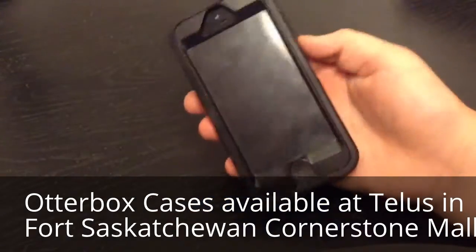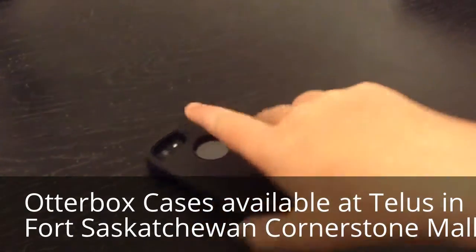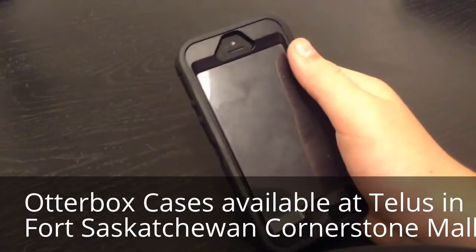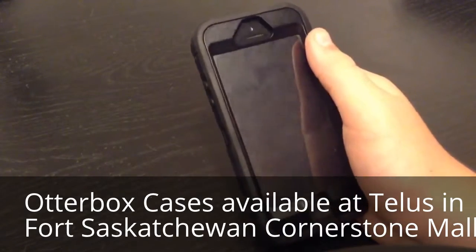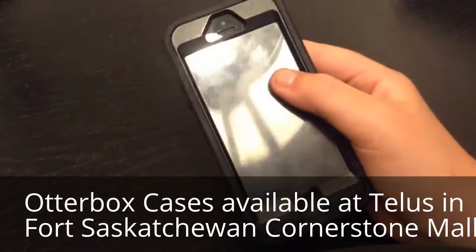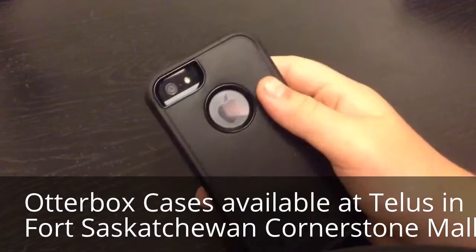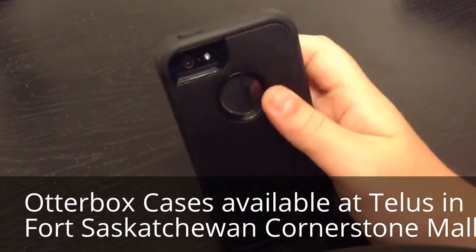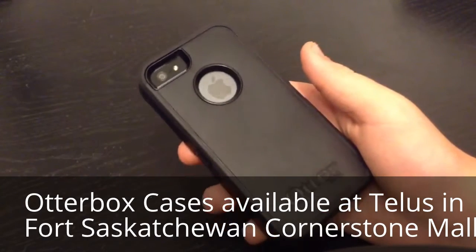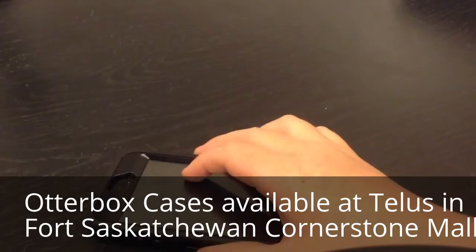So this is the iPhone 5/5S OtterBox case. As you can see, it has the same design as some of the old OtterBox cases that were on the iPhone 4S or iPhone 4. I have the black OtterBox case to match my black iPhone 5. I chose this color because I thought it would be the only one that would match. I also wanted this case because if I dropped my phone it would probably break, and this is one of the most indestructible cases on the market right now.